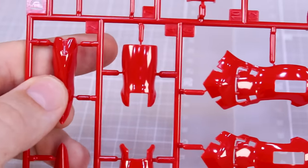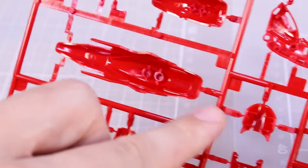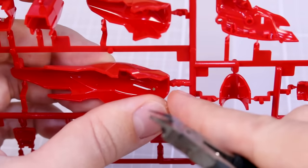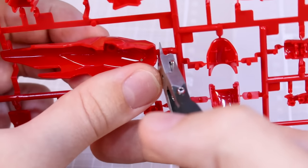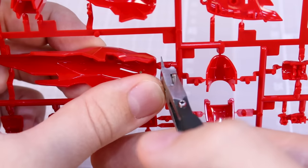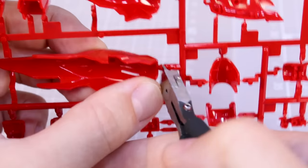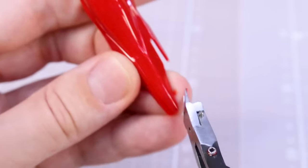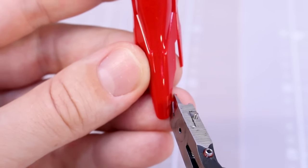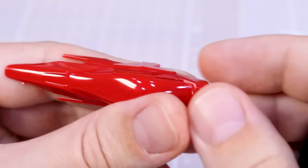Whatever your typical method for getting rid of nub marks, sanding away a high gloss finish is not ideal — you need to find a way to sand and then bring back that gloss. Let's take off this part and use it as an example. There are three gates on here, none of them undergates, and all of them are going to show on the finished model. The larger gate is the tricky one. First, use a sharp single-blade nipper and don't cut directly against the part — cut a little further away, especially with a really thick gate.